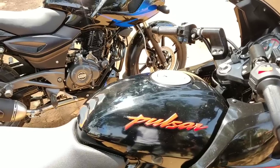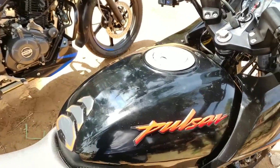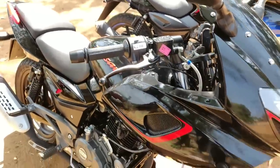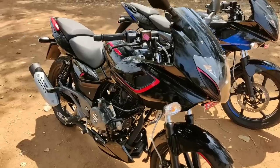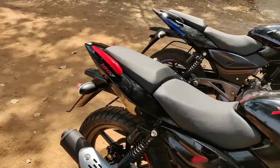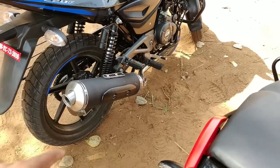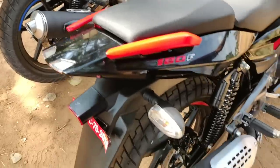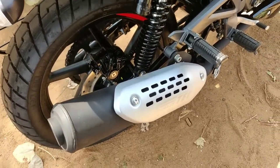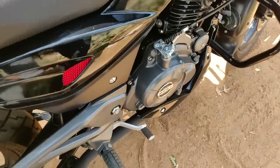This is the tank capacity and the reserve fuel capacity. This is the company's mileage. The top speed is about 4.8 seconds to reach. This is the silencer — this is the Pulsar 190F silencer sound.